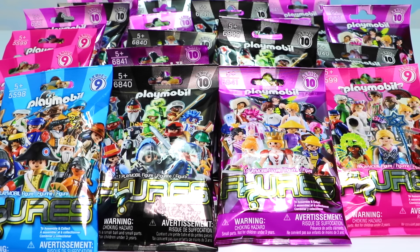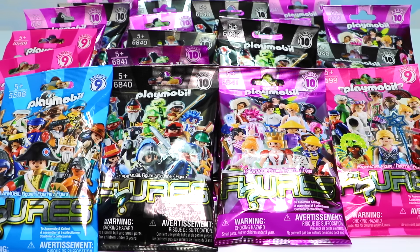Welcome back, Little Monkey fans! It's Carrie here, and today we're going way up to the Treetop Toy Box for a Playmobil blind bag palooza. We have four from Series 9 and 24 from Series 10. I sure hope we don't get any duplicates today. Let's get opening!